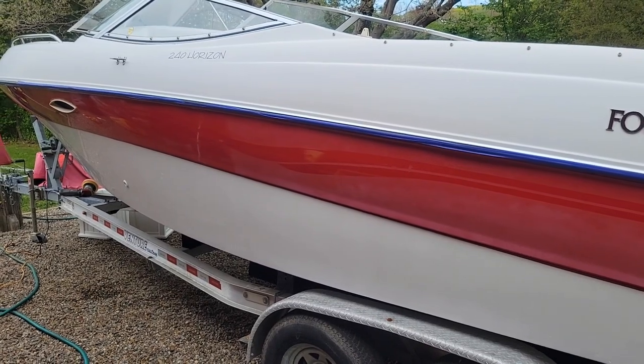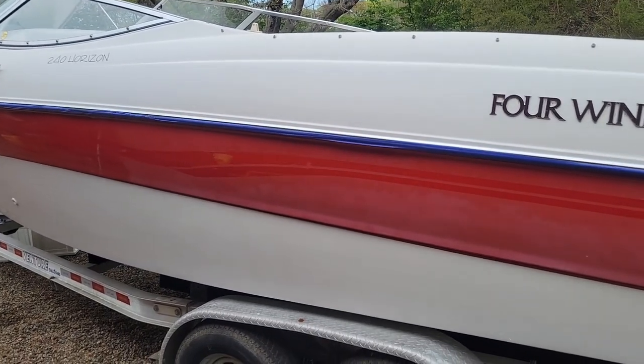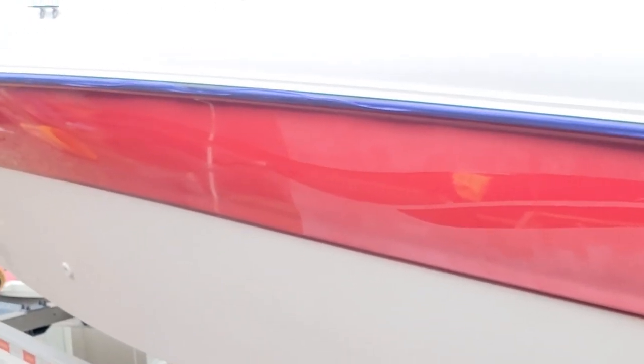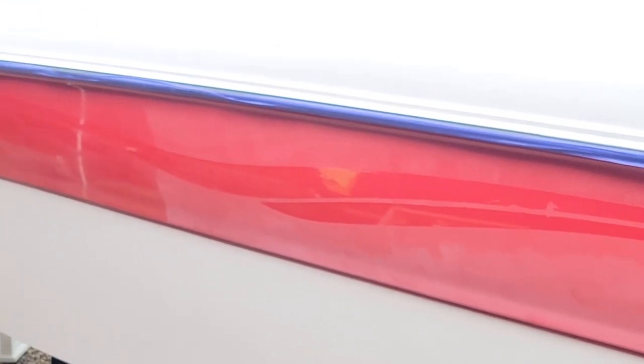It's gonna rain in a little while so I gotta start putting stuff away and cover the boat. I think I'm gonna finish all the way down with the 67 Meguiar's without doing the first step with the 49, and see if it changes anything. Then we'll go from there.